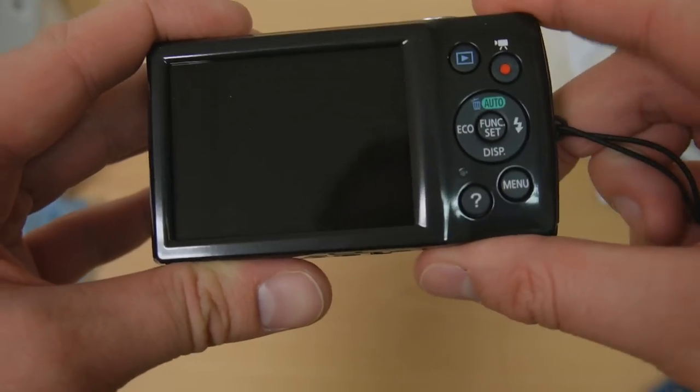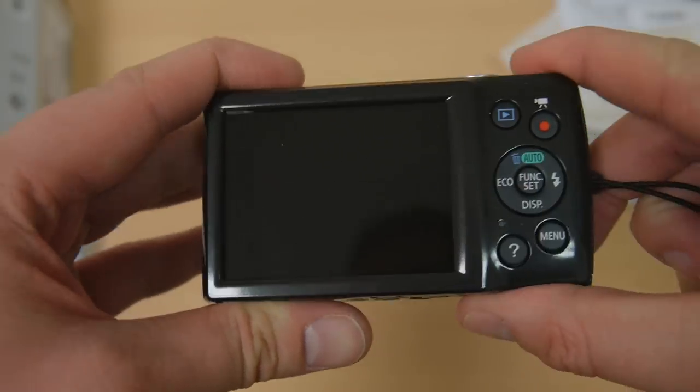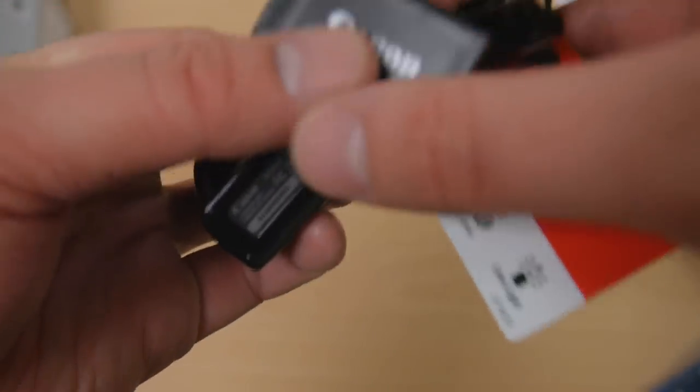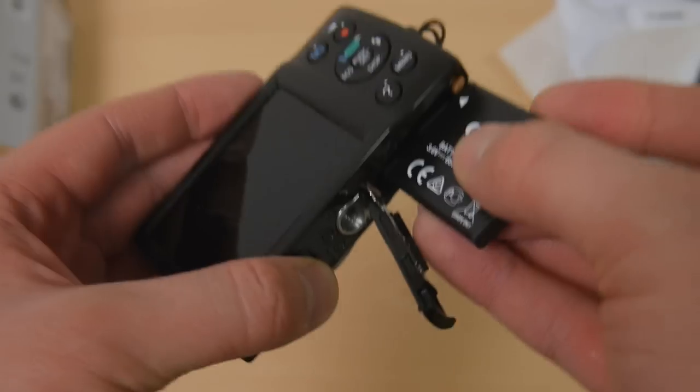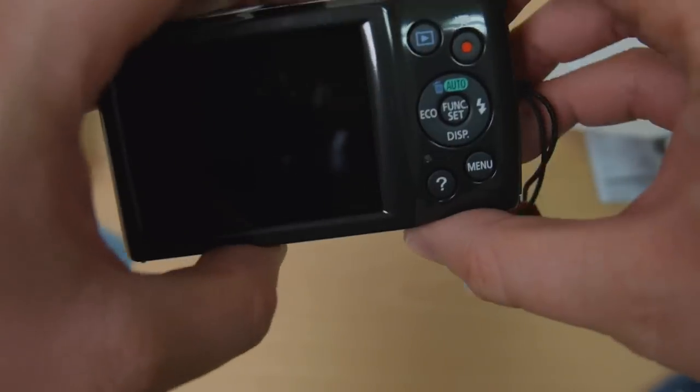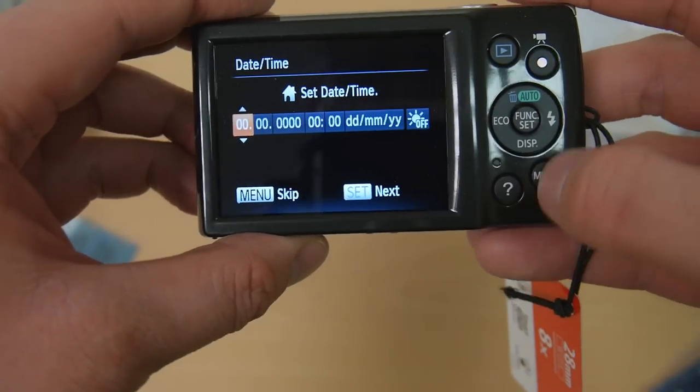On the back you've got your standard bits — there's your help button and there's your video button. I'm going to pop the battery in and see what ECO mode does, because I've not seen one with an ECO mode before. A bit disappointed that they haven't put Wi-Fi on this, because there was talk of pretty much everything they brought out from now on having Wi-Fi, which is for me pretty essential in a camera now.